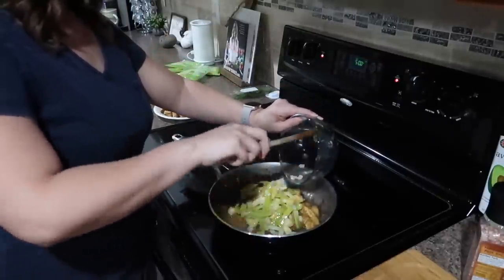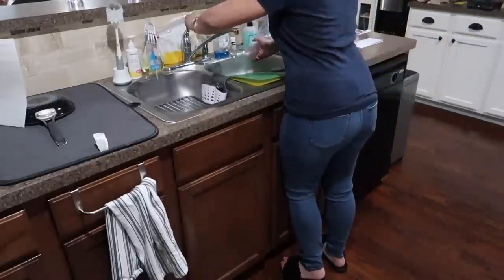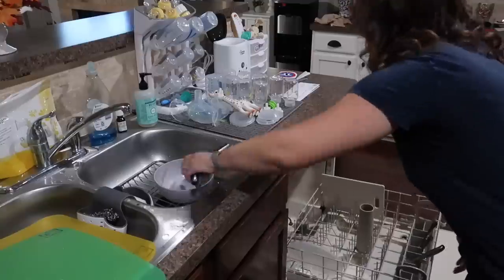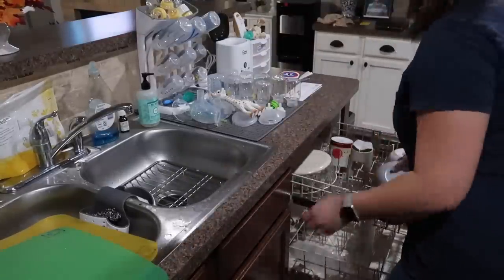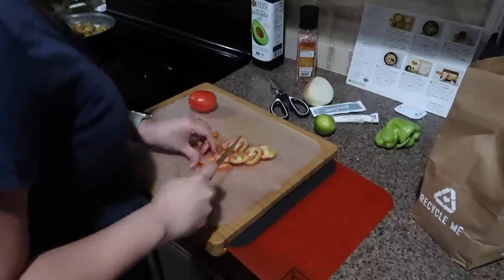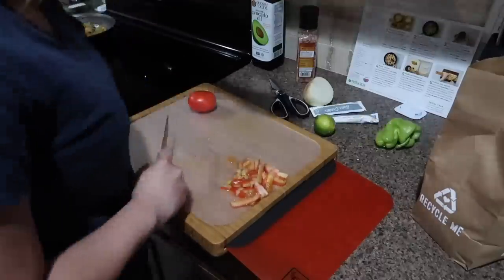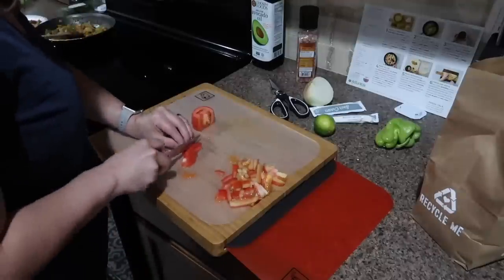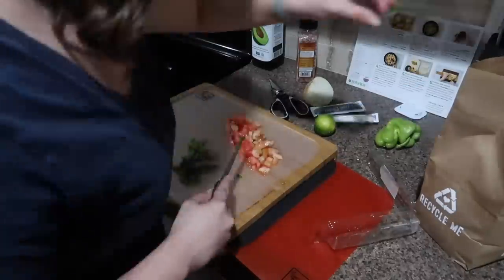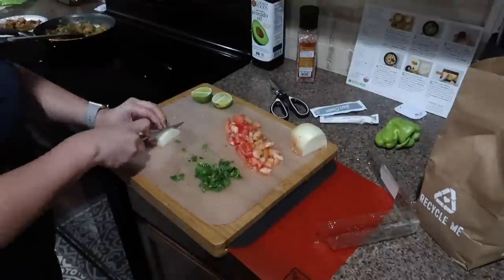I went ahead and took away half of the chicken because my husband does not like the vegetables, so I only made enough of that mix for myself to eat with the quesadilla. I'm also trying to get better at cleaning up as I cook, because I usually let everything build up and then cleaning the kitchen becomes very overwhelming. The good thing about that cutting board is that the mats are dishwasher safe, which makes it really easy.